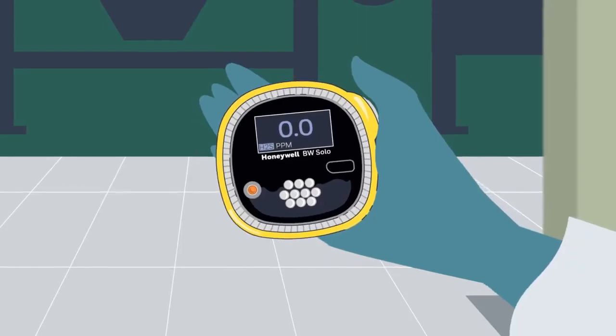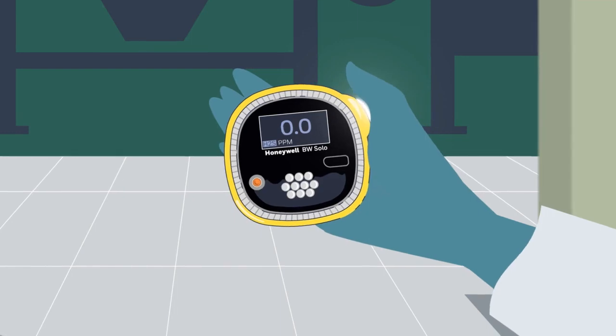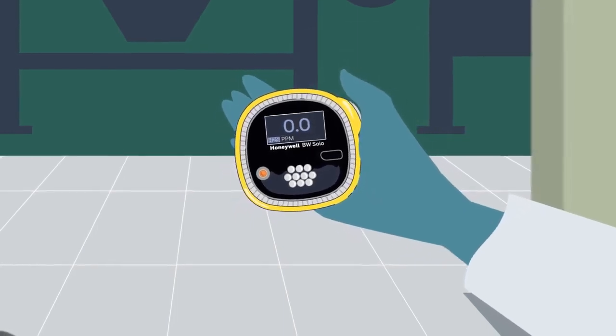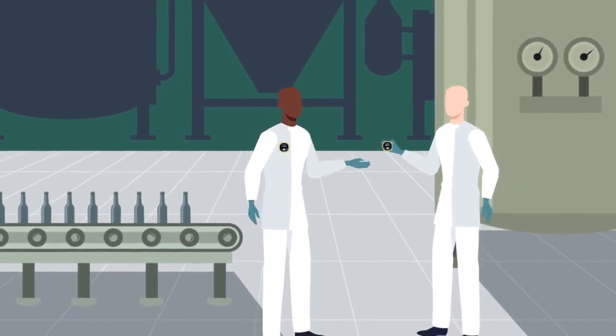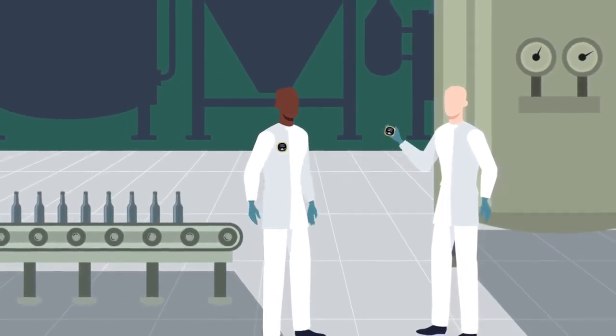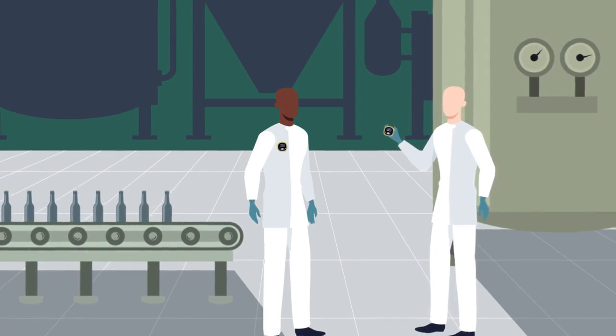The Honeywell BW Solo also comes with one-button operation, located on the side of the device. This makes managing the settings of the unit — like gas detection parameters or alarm set points, for example — easy to access and change, even while wearing gloves.